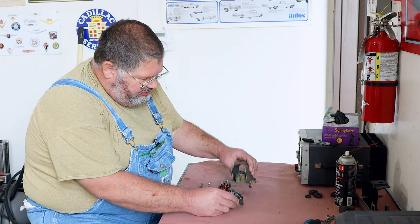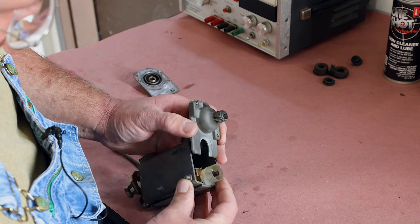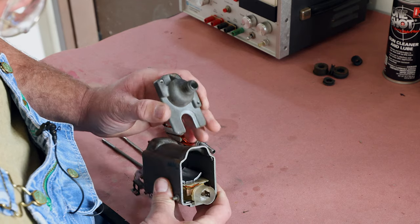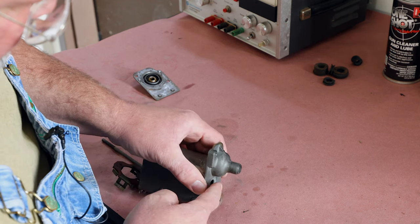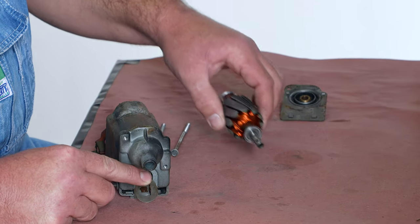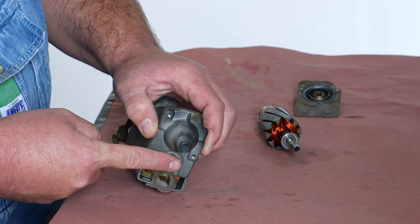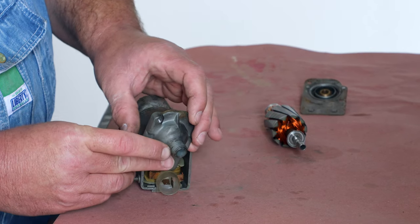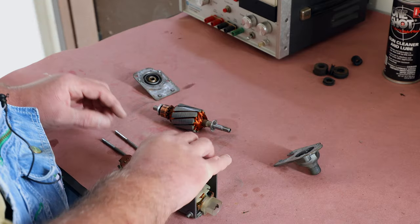There are a couple things to pay attention to when taking it apart. This plate here slips over the electrical connector, which is fixed to the coils in the motor. When you go to take this apart, you want to get in here with something gentle and soft — a little piece of wood — and after you've removed the armature from the other end, gently pry and pull this away from the housing to clear the nubs on the back.